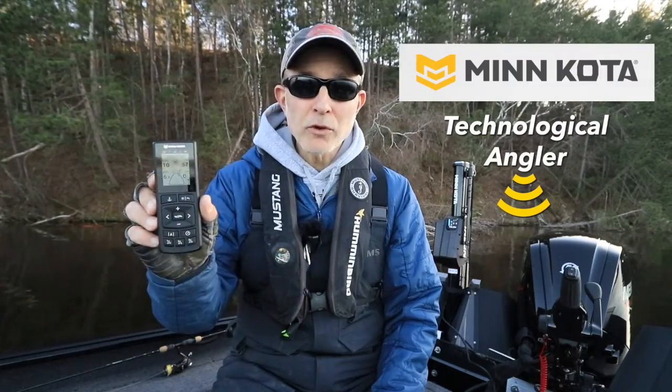Because the Minn Kota Quest trolling motor is part of the powerful One Boat Network, we can use the Quest trolling motor remote to control a wide range of One Boat Network functions, including using the remote to stow and deploy the Minn Kota Talon shallow water anchor. Let me show you how to do that.